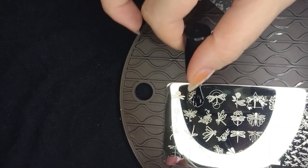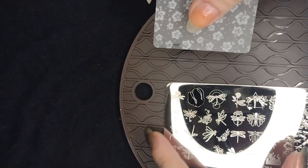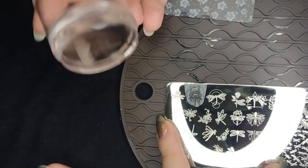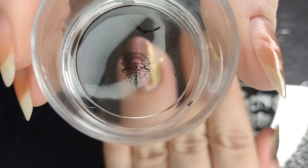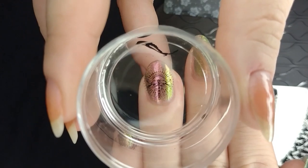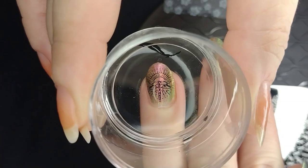For my ring finger, I wanted to pick up one of the more single designs — not the ones that are all over the nail, the more detailed ones. I really like this dragonfly that has kind of a halo effect. I thought it was going to look good on the more pink-magenta color on the ring finger. I'm using a Born Pretty stamper — it's a clear silicone stamper. I like the clear ones because you can see where you are stamping.